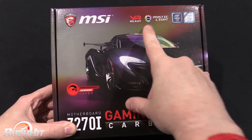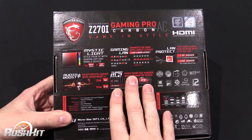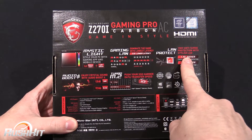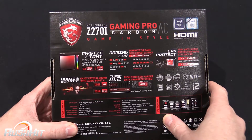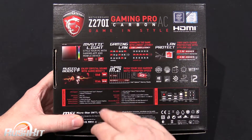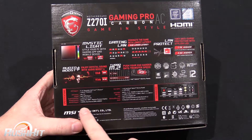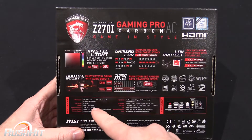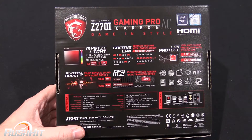Mystic Light is to do with RGB — we'll talk about that when we get inside. Round the back, M.2, we can talk about that. Gaming LAN and LAN Protect — it's got an anti-surge on the LAN, although I've never had a surge come through. I suppose if a telephone cable or something gets hit by lightning, it could filter its way through. Audio Boost, and they're saying that's done with crystal sound. One thing to remember is that the boards do support the old CPUs — the 6700K, 6000 series basically, 6th gen and the new 7th gen stuff.